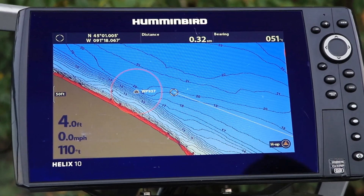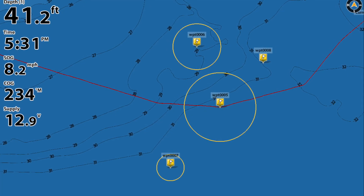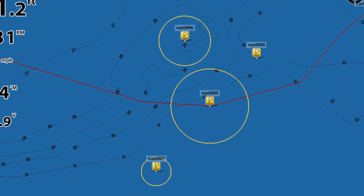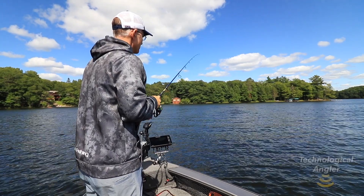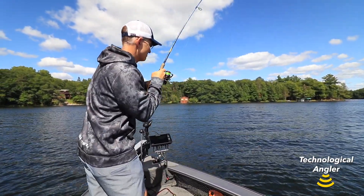Casting rings, which can help you position your boat at the perfect casting distance from waypoints, are useful additions to your chart view. You can add casting rings around waypoints on both Helix and Solix units.